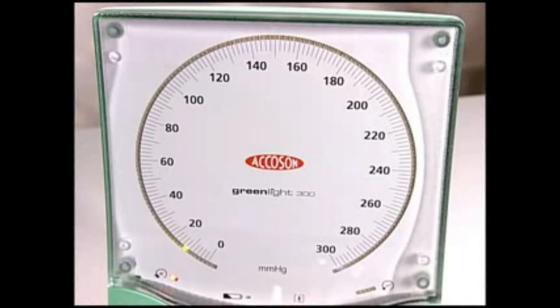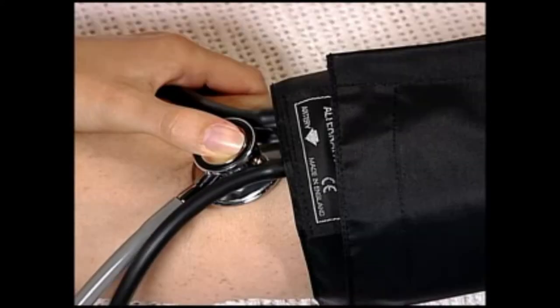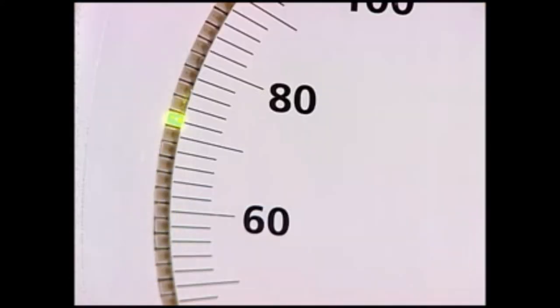Having deflated the cuff, rapidly re-inflate to about 30 millimeters of mercury above the estimated systolic blood pressure.